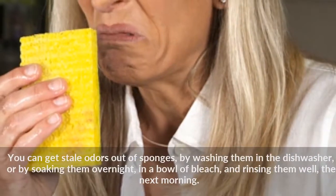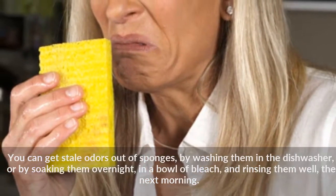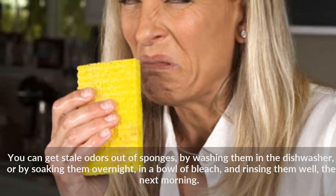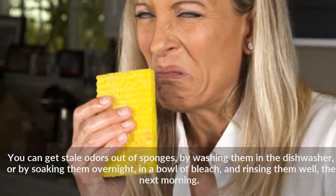You can get stale odors out of sponges by washing them in the dishwasher, or by soaking them overnight in a bowl of bleach and rinsing them well the next morning.